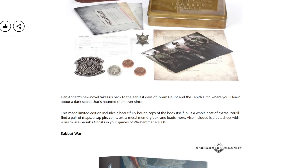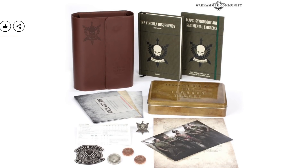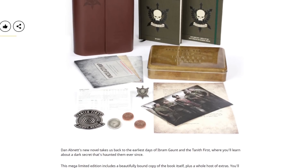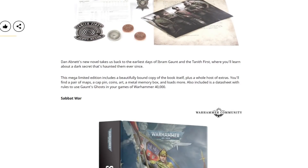There's a mega limited edition which includes a beautifully bound copy of the book itself plus a whole host of extras, and also a datasheet with the rules to use Gaunt's Ghosts in your games of Warhammer 40k. When it says mega limited edition, I would hope it's going to be available as just a normal book as well — because if that's the only way to read it, that's naff. Scalpers' heaven, just throwing it out there. We'll wait and see — if there's a standard edition you can get, great. If it's only this with no other way of getting it, that is a tactic I am not in favour of.